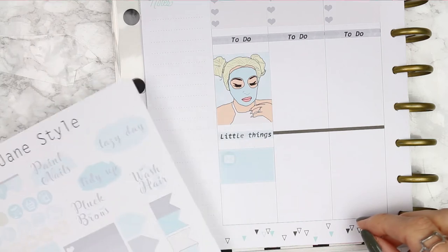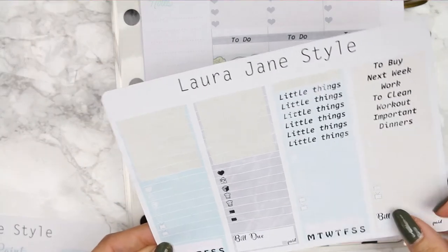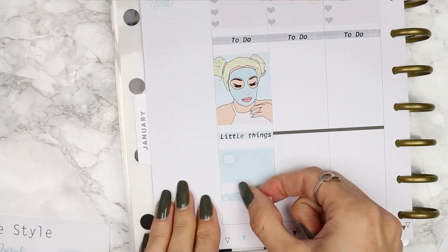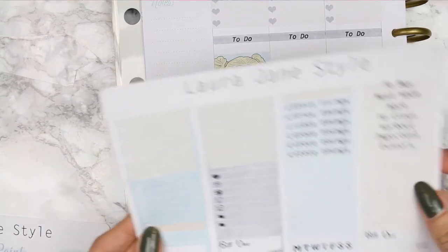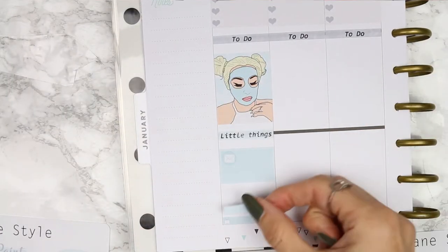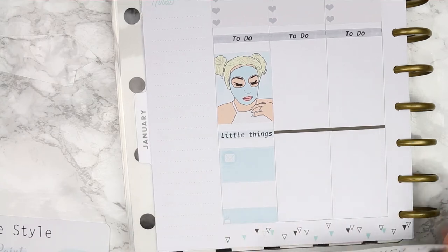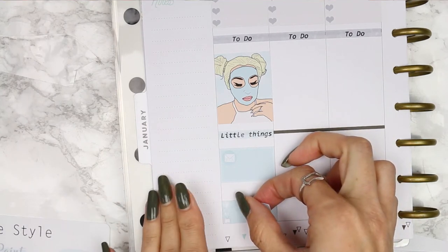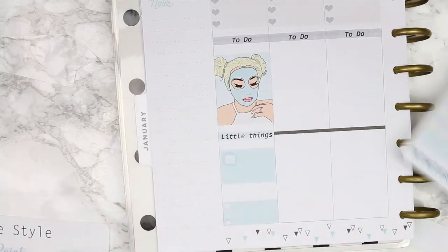On Monday we've got some little things too — a TV program, and dinner. We're also having a delivery on this day, so I'll put a little parcel or package icon in. And that will be it for Monday.